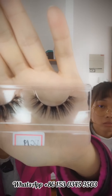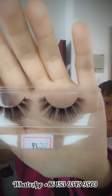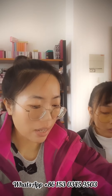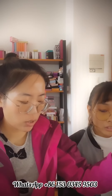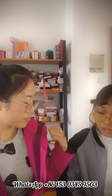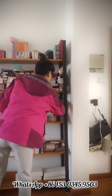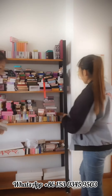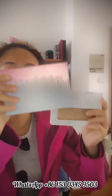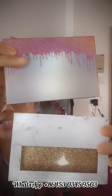We have three lash boxes and we can show you. Look at this one — this is so beautiful. Can you see it clearly?